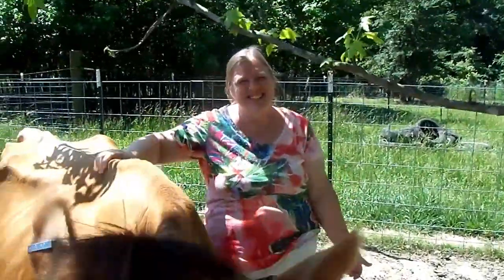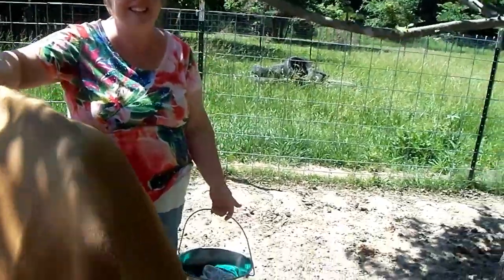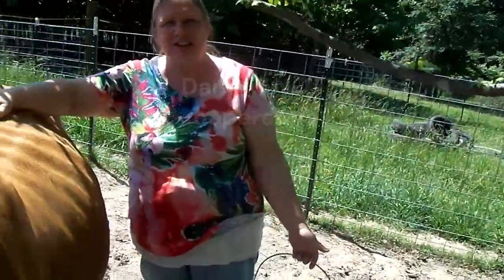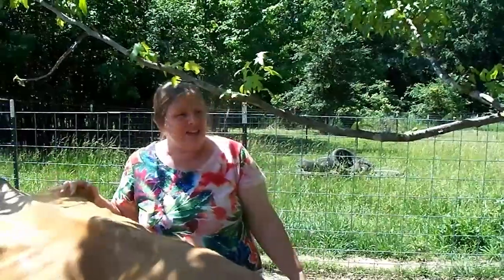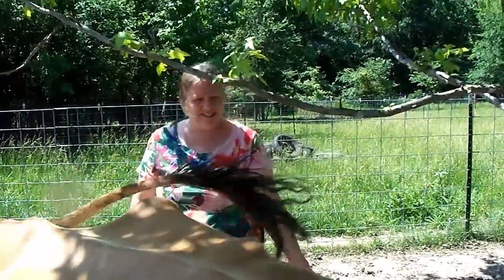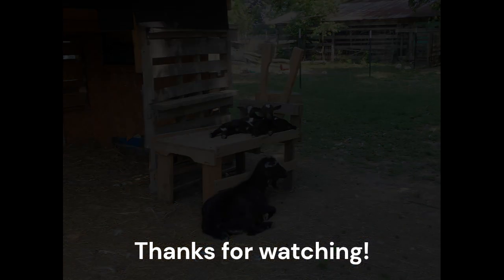If you guys liked our video, please give me a thumbs up. Is she going to lick the camera? She is just trying to lick the camera! Give Daisy a thumbs up — she's a good girl. She's licking my pants! Be sure to like the video, subscribe to our channel, and if you don't mind, tell your family and friends to watch Ozark Family Homestead. I sure would appreciate it. Bye guys! Thanks for watching Ozark Family Homestead. Bye!